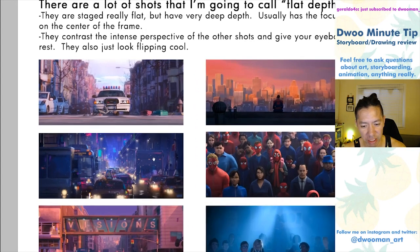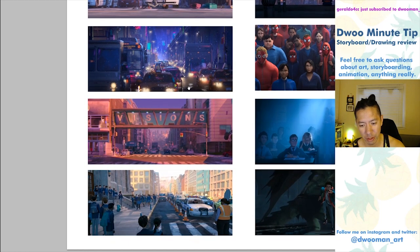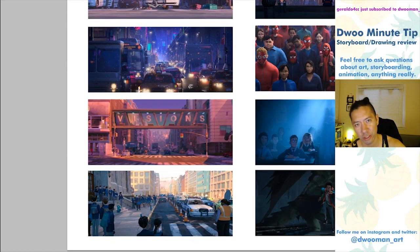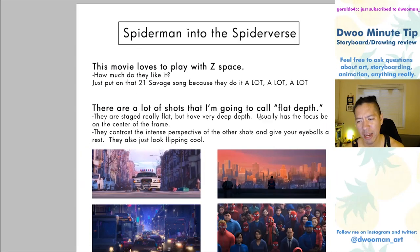If we just take one of these shots, like this taxi one — look how deep that is. It just goes on into infinity somehow. It looks amazing. Same with the other one below it. It's deep. This movie is the Mariana Trench deep. It's Chicago pizza style deep.